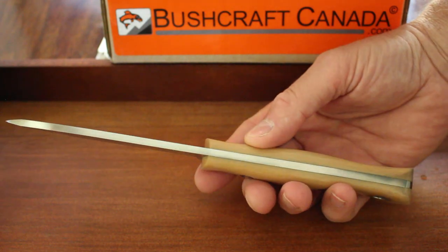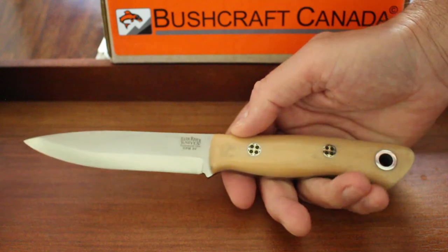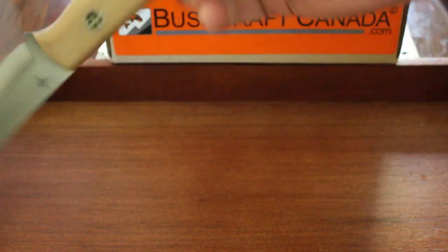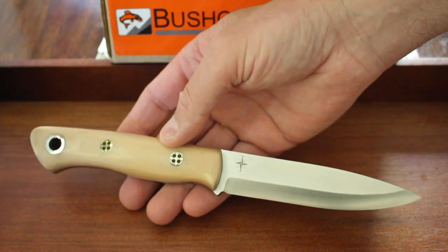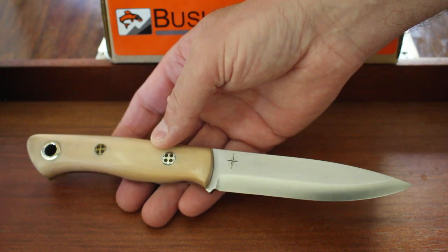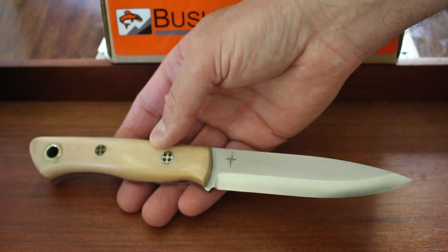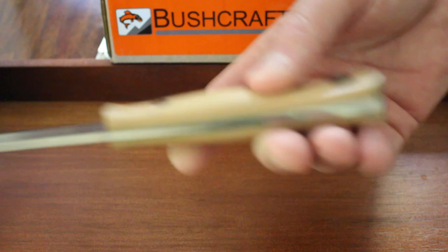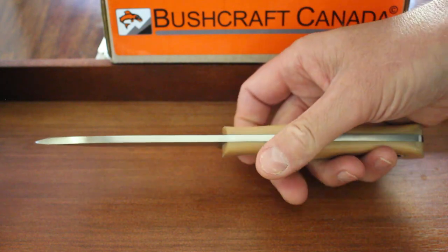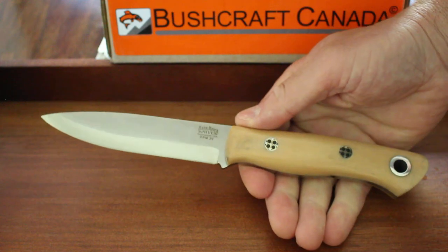This is the Aurora 3V Scandi — just had these in from Bark River. They do runs of Scandi versions of the Aurora every now and again, and they're always very, very popular.